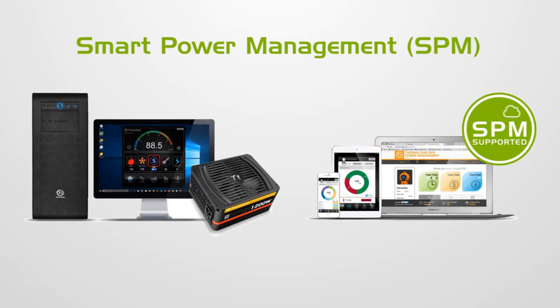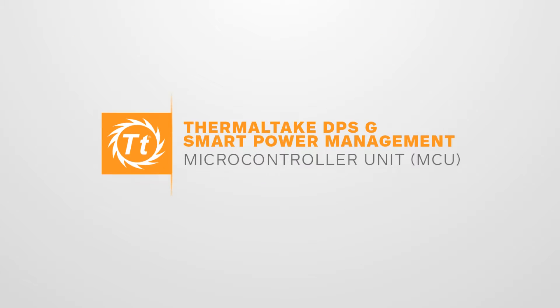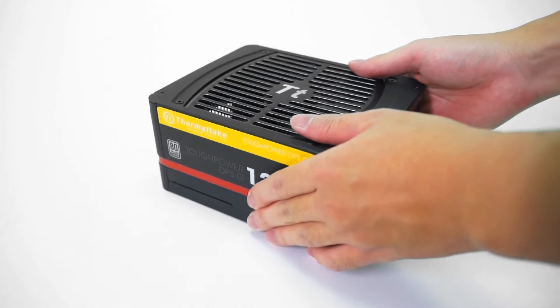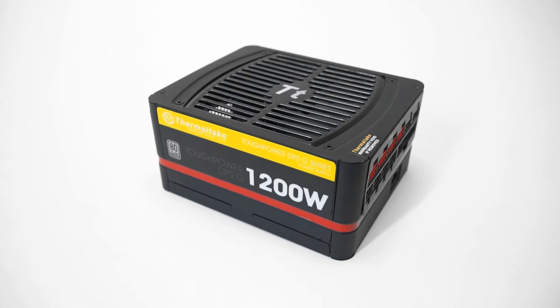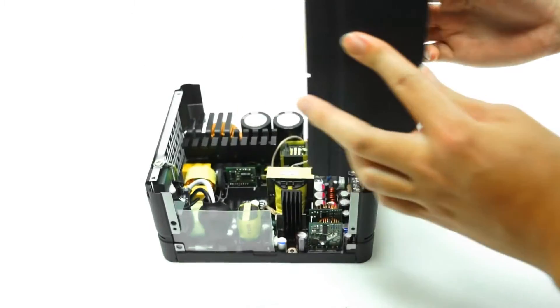Here we are going to introduce DPSG power supply units that incorporate various high-end components with leading technology and eco-friendly commendations. This is a Tough-Powered DPSG 1200 Platinum power supply unit. Let's examine the main components of the power supply.